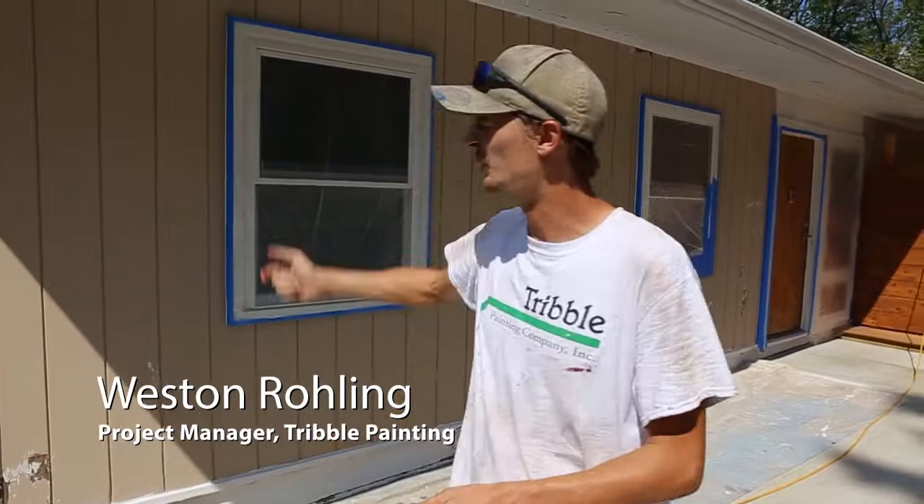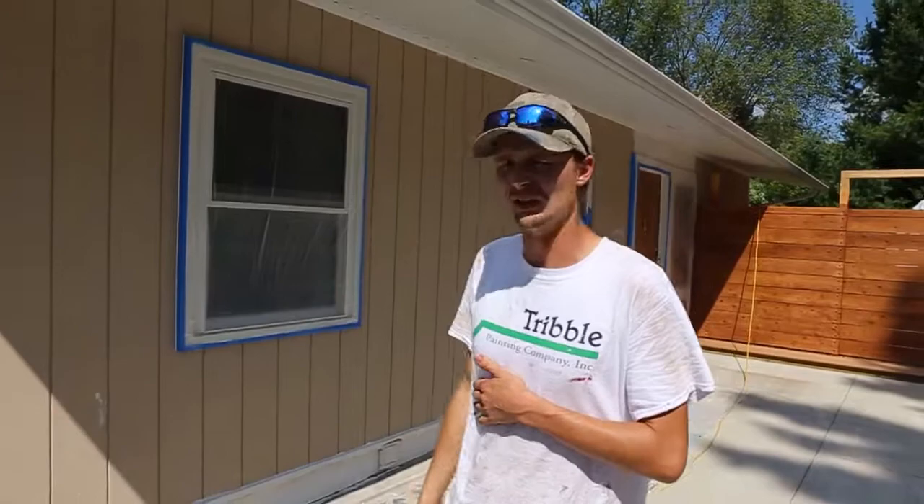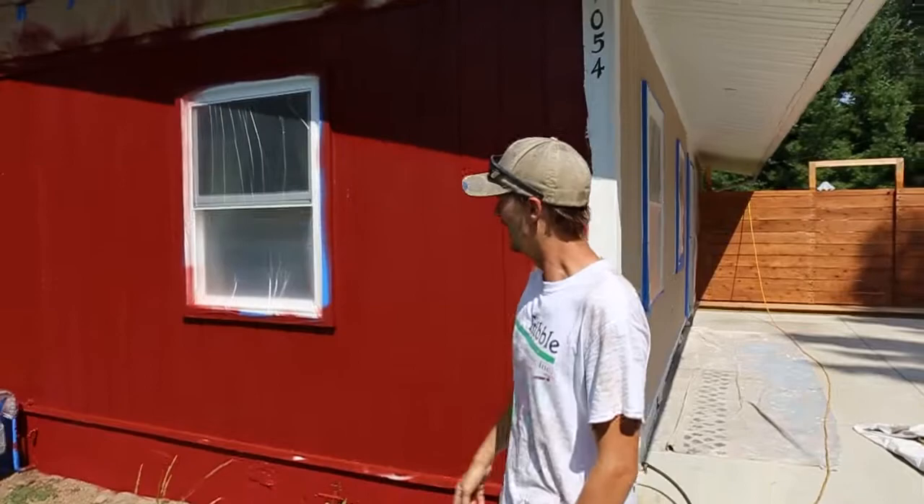Hey guys, I just want to take a minute to talk about the paint job we've got going on today. As you can see, we've got the tan behind us that hasn't been painted yet — this is what it originally looked like. The homeowners went ahead and chose their paint; they went with a red color, you'll see it on the other side. I just wanted to give you an example of what it looked like prior.